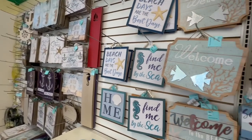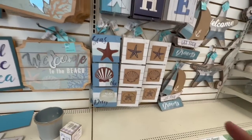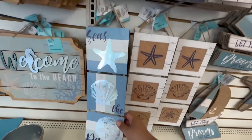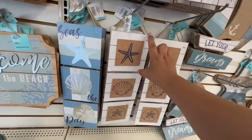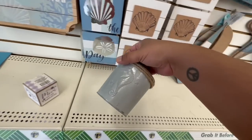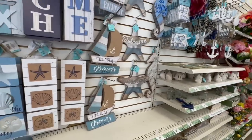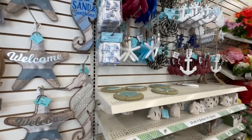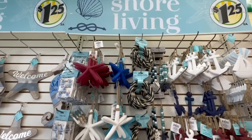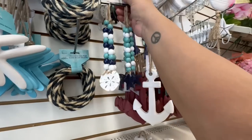Hello, beautiful friends! I'm back at the Dollar Tree. I wanted to pop in and see if they had any new items. The first thing I'm seeing are these new hanging panels — and I hadn't seen this one before, a little bucket, very cute. They're still rolling in some new items for the Shore Living collection.